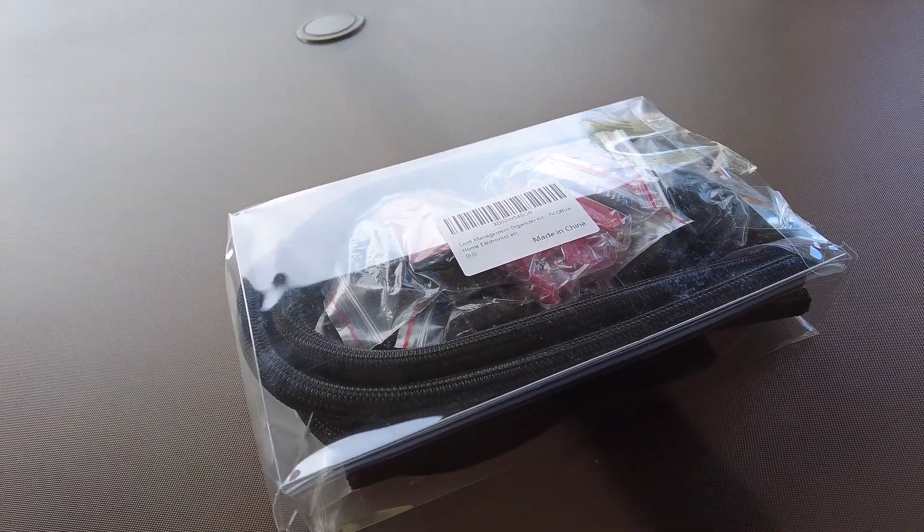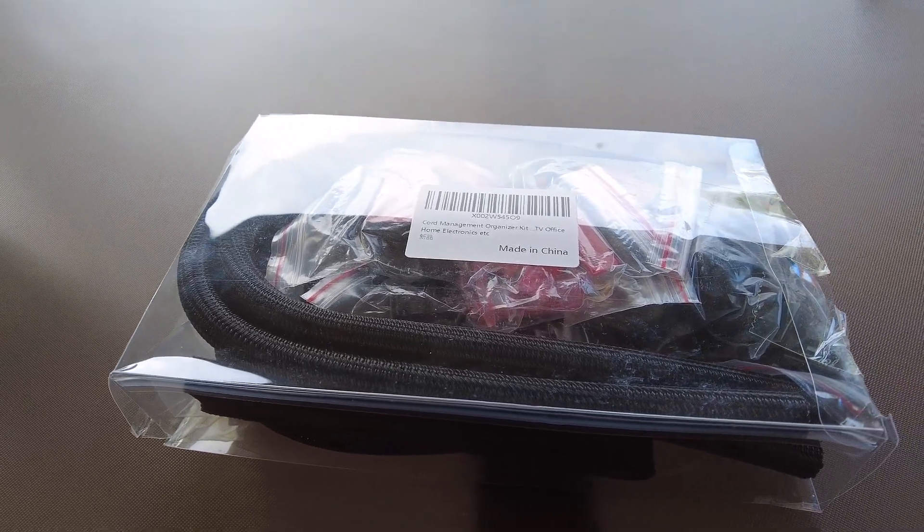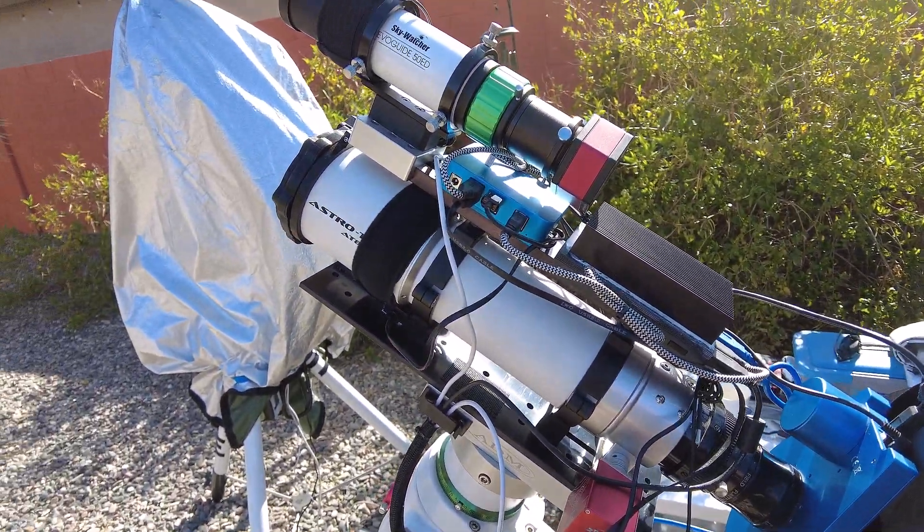Does cable management make a difference? I think so. This is a follow-up video to my last video where I talked about an insanely cheap cable management kit that I got off Amazon. Today I just wanted to do a brief follow-up and show you what I've done with the items that came in that kit.